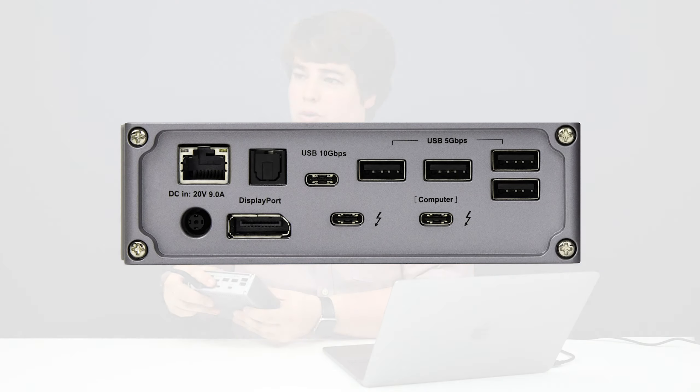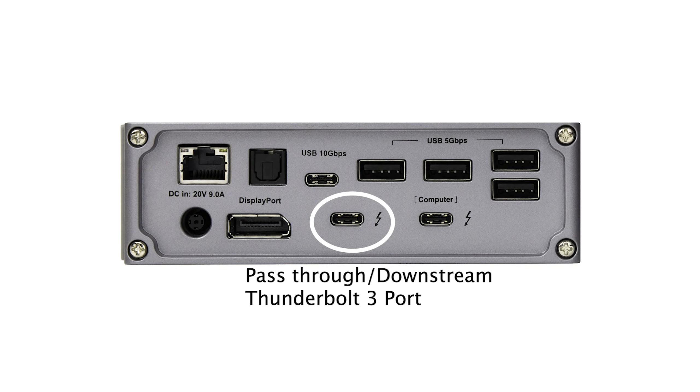The second Thunderbolt 3 port — the pass-through Thunderbolt 3 port — provides 15 watts of charging. This should be enough to provide power to most Thunderbolt 3 and USB-C peripheral devices connected to it. Or if you'd like, you can connect your computer to it if you'd like to receive less charging.